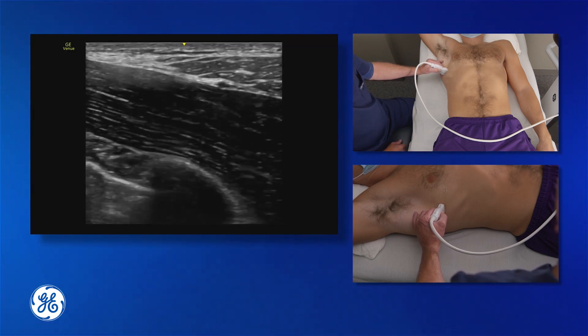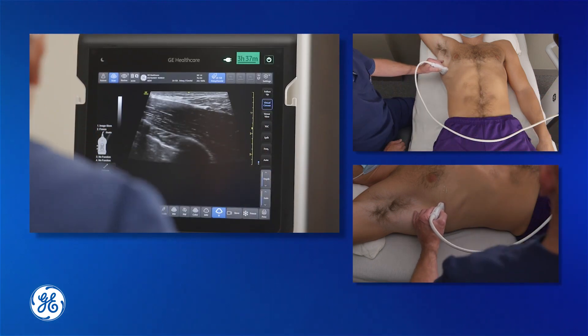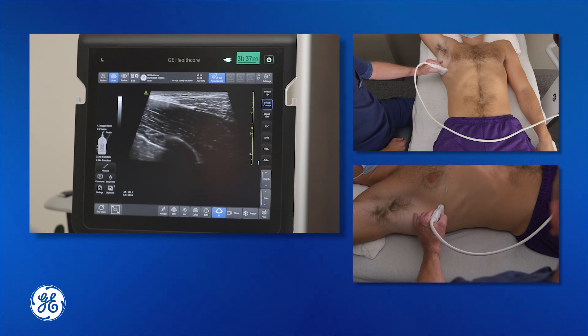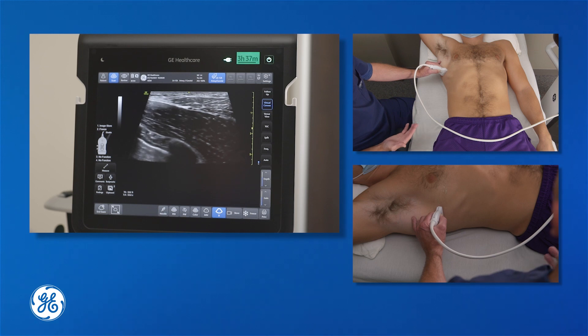I'm going to turn on virtual convex on this machine, which gives me a slightly wider field of view — almost a curvilinear view from my high-frequency linear probe. It's a very nice feature on this machine and gives us a wider scanning image.